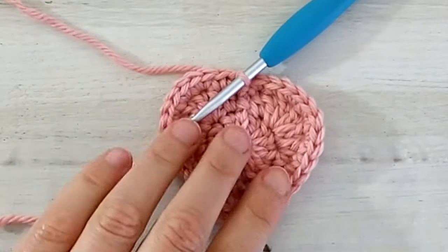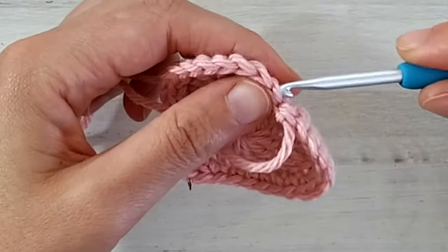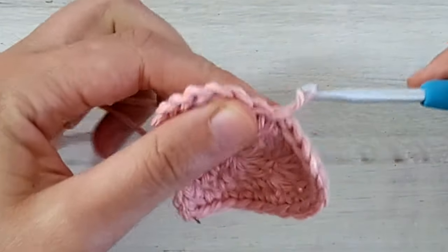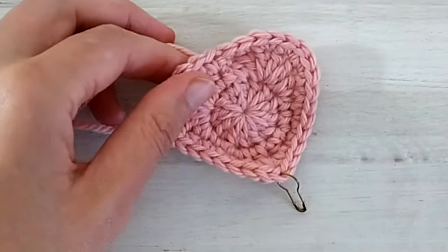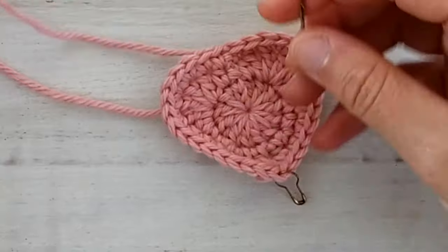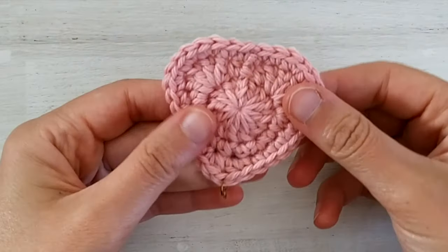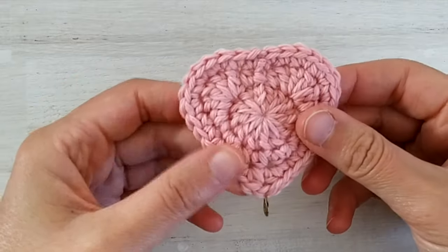Cut the yarn. I like to slide the tail through and then with my hook bring it to the back of the work. Then using your tapestry needle weave in the ends. Once we are done weaving in our ends of the strawberry we can start squaring.